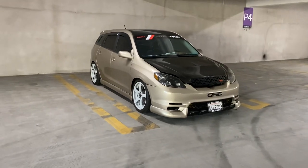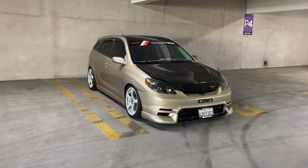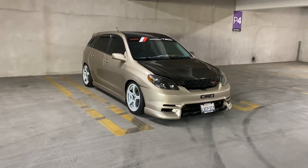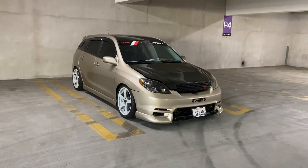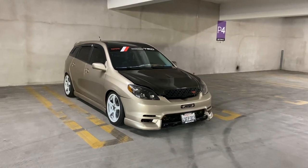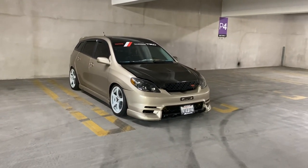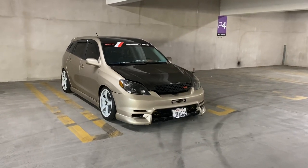It actually tricks people when you go out for spins, because they'll think that you're slow. But little do they know you have a VVTLI and high revs — you can actually do some pulls with this car.